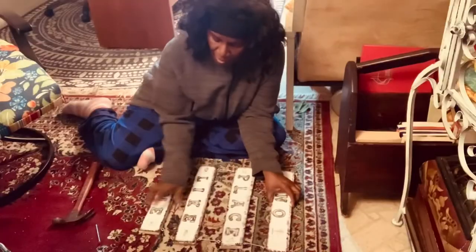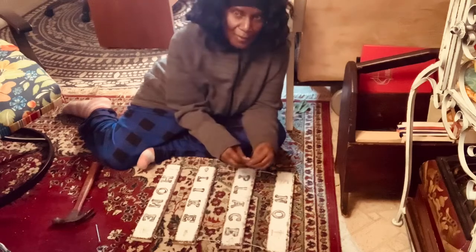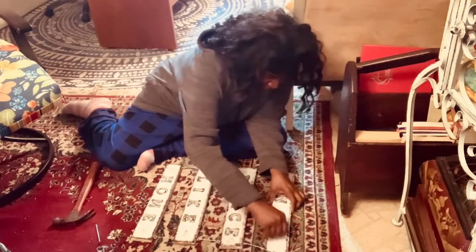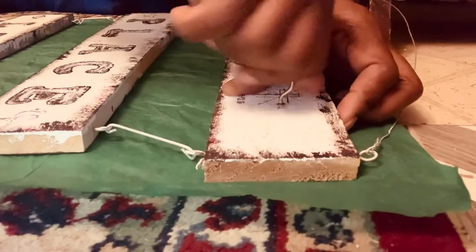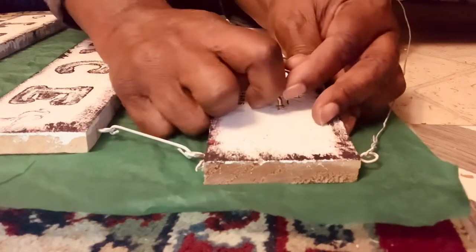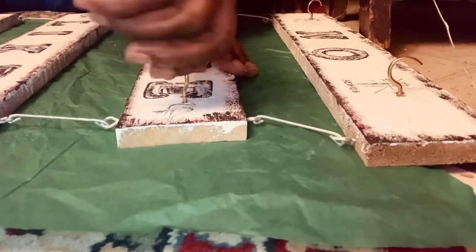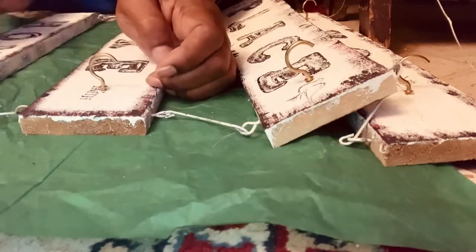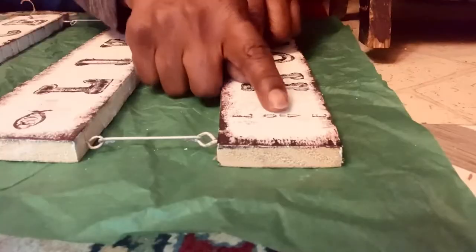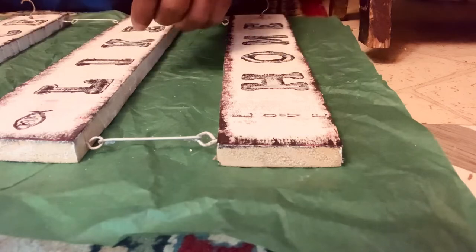I got all my little holes in for my nails, for my little handles that I'm going to use. I'm gonna start with this one up here. I've already put the holes in these, so I'm gonna go ahead and just put my little screws in.